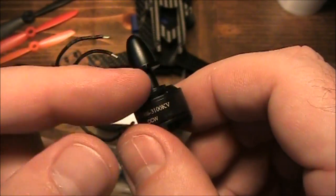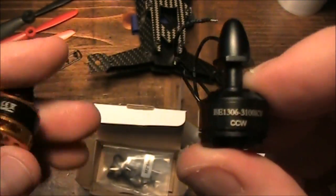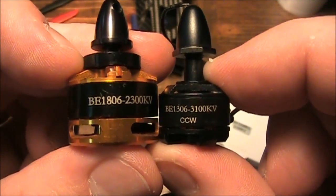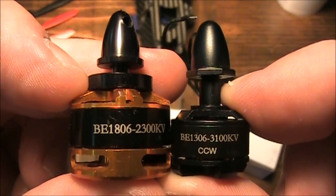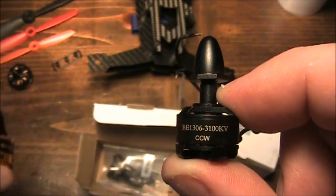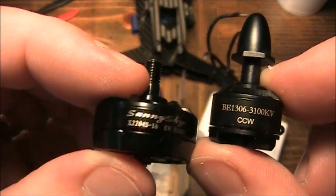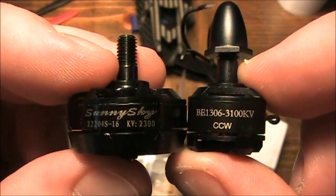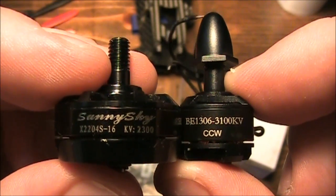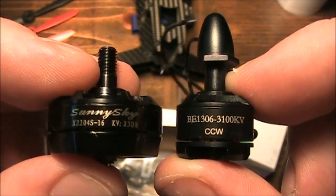I don't think people realize how small these really are. I'm going to compare it here to the original DYS 1806 motor. When I saw the 1806 for the first time I thought it was really small — and this 1306 is just so much smaller. And here's a Sunny Sky 2204 motor that I have; this thing is just massive compared to the 1306. It's crazy how much size difference there is.